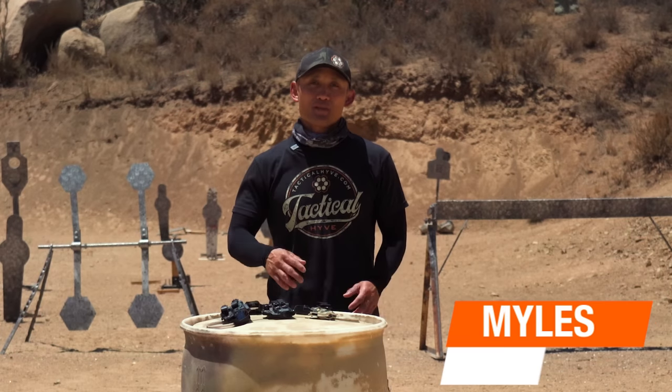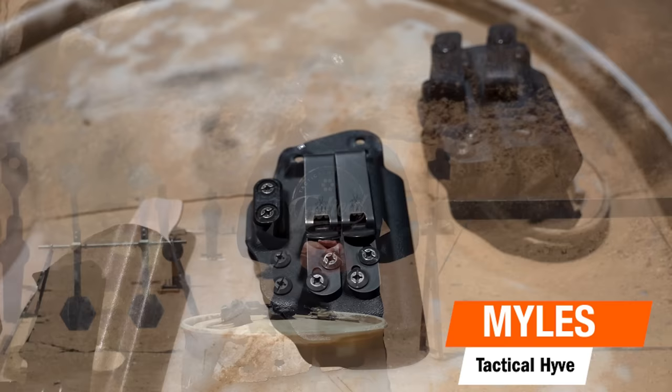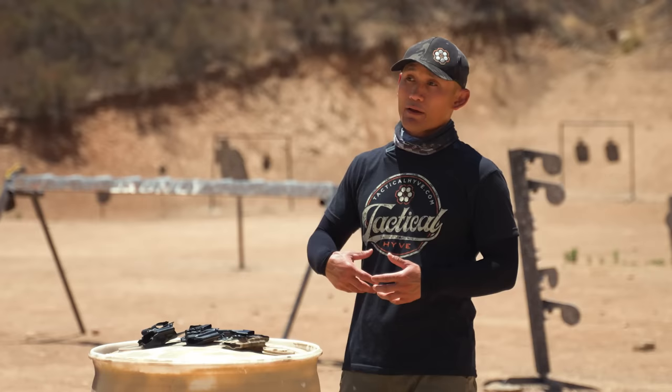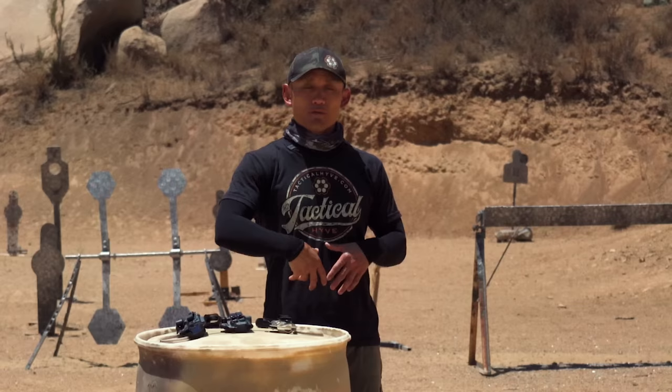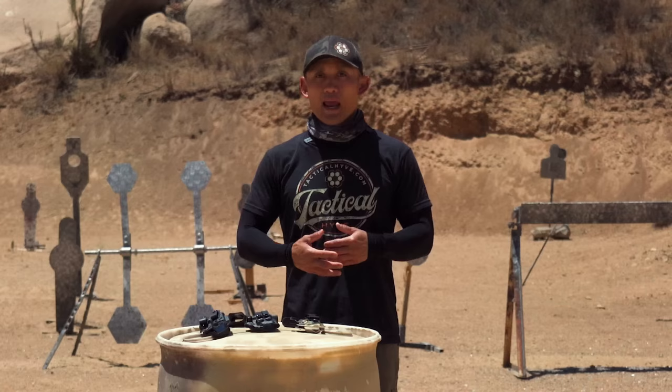Hey, Miles here at Tactile Hive. If you are a concealed carrier and you carry your firearm appendix style, this video is going to help you out. I've been carrying concealed for about three and a half years now, and I carry appendix pretty much exclusively — about 99% of the time. From my experience, I've picked up a lot of tips that work for me, and I want to share six tips for better appendix carry.